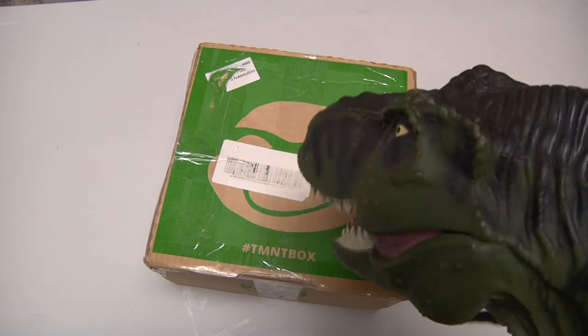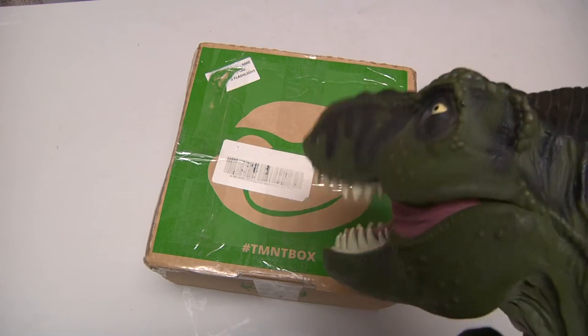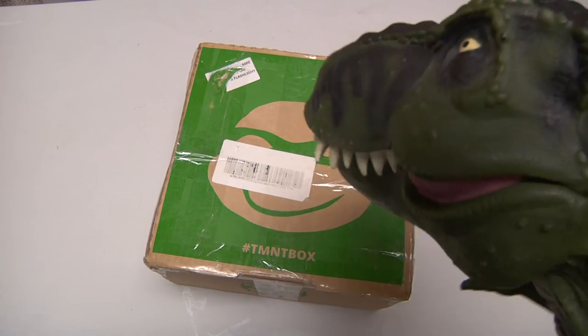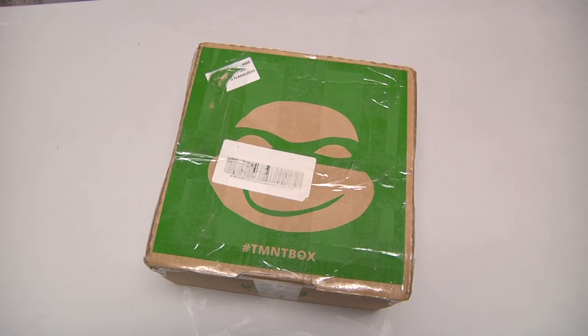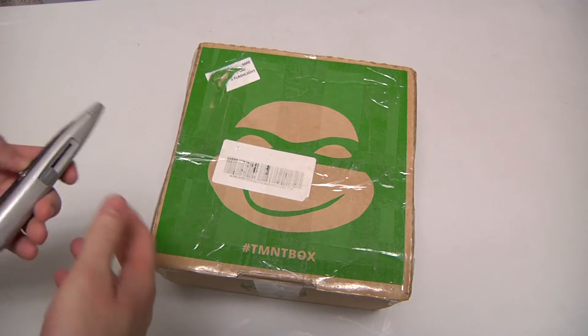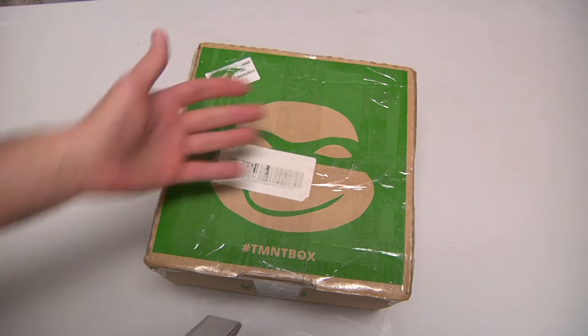We are going to open it and see what is inside. I did get human hands, so just hold your horses. Now we go. First, you can notice that this is a very nice minty box.